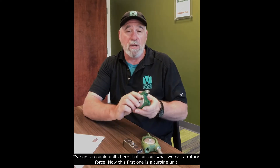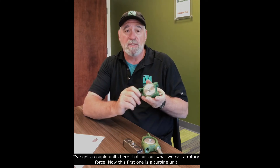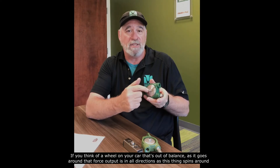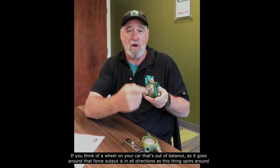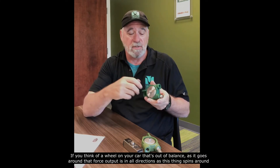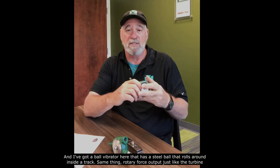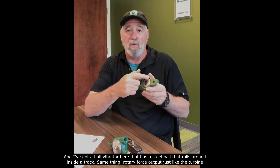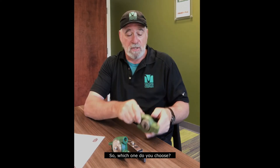I've got a couple of units here that put out what we call a rotary force. This first one is a turbine unit — think of a wheel on your car that's out of balance; as it goes around, that force output is in all directions. I've also got a ball vibrator here that has a steel ball rolling around inside a track — same thing, rotary force output, just like the turbine.